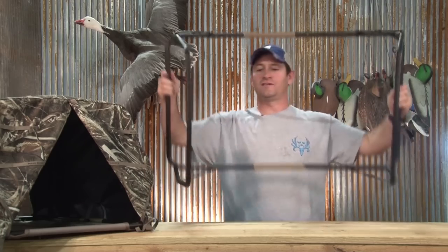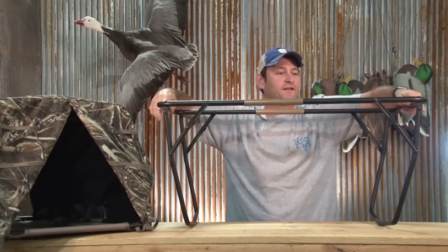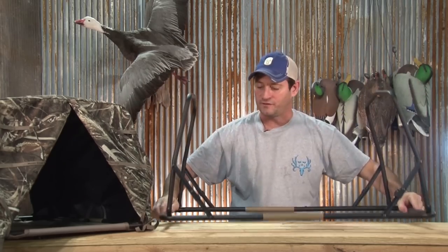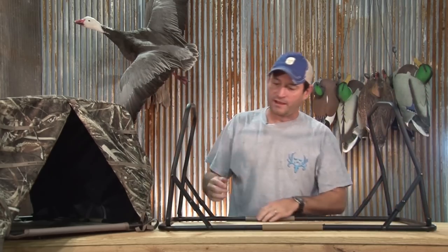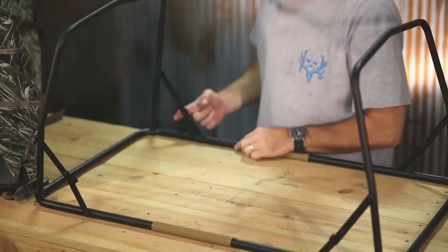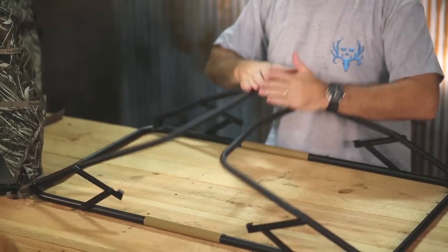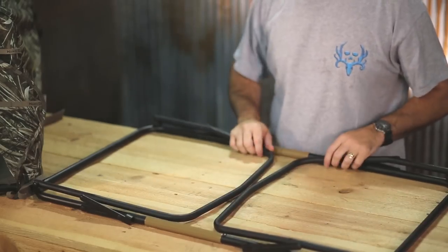When we set out to design this, if you look, it's basically an upside down card table. And here's what I mean. When I set this down, all I have to do is pop, pop, pop, and pop — and then these come down. That's all there is to it.